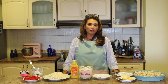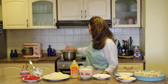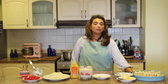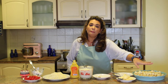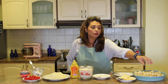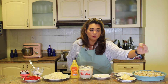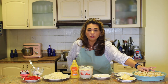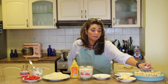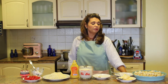First, you need to preheat your oven to 200 degrees Celsius, about 375 Fahrenheit. You're going to need a pot of salted water, a slotted spoon to remove the gnocchi from the boiling water, and a baking dish. For the gnocchi, find it at the supermarket in the refrigerated section. If you don't like gnocchi, you can use ready-made ravioli or tortellini.